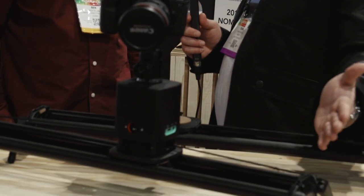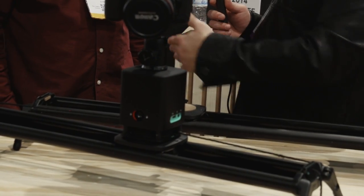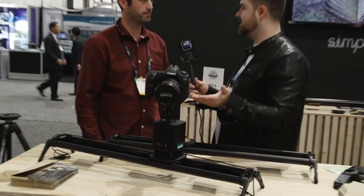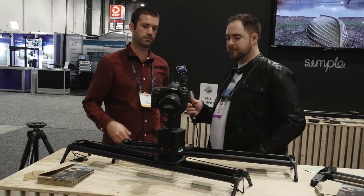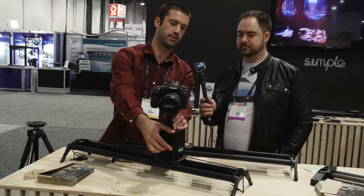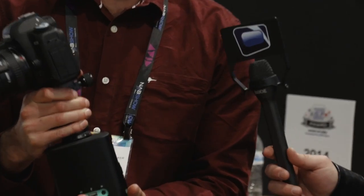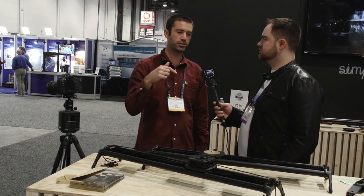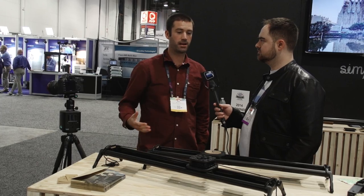The system has a singular motor that allows you to either run it along the slider or for pan. When you swap it between those different systems, it detects that and knows what you're going to be doing. The plates just unclick and click onto another plate — we've got a panning plate here you can just click into, and now you're doing panning time-lapse. As soon as you do that, the system will switch the firmware and tell you that it now needs to be programmed in degrees of rotation rather than linear movement.